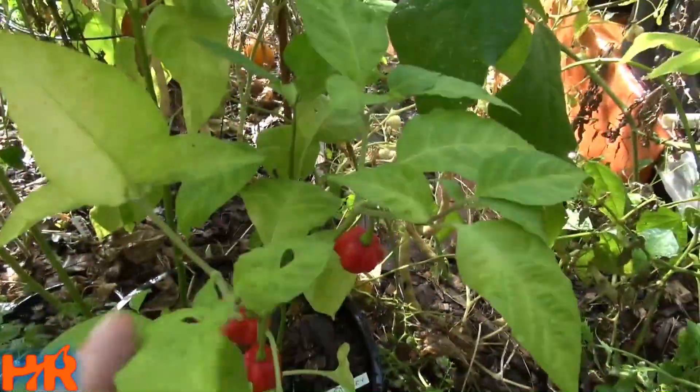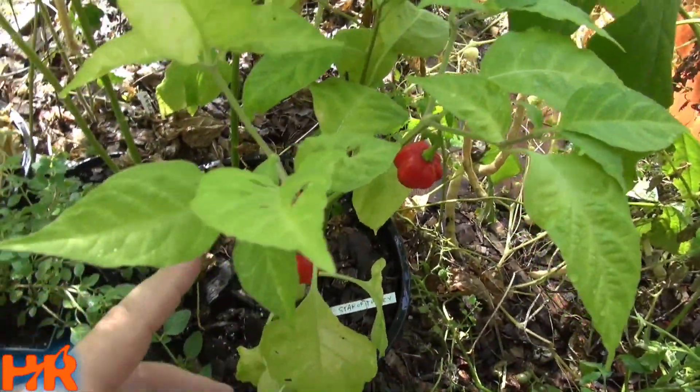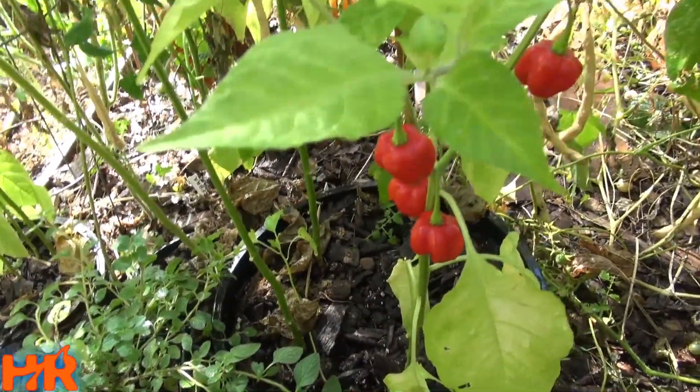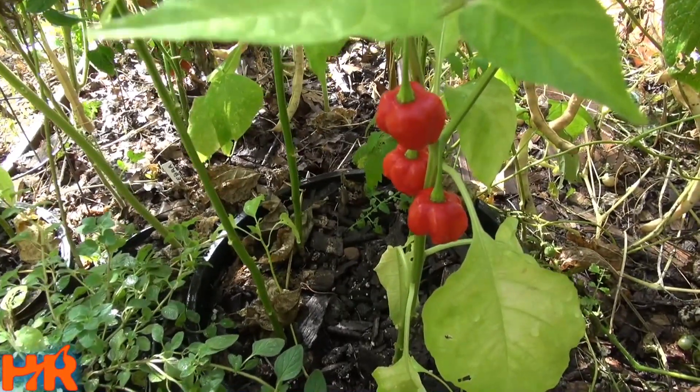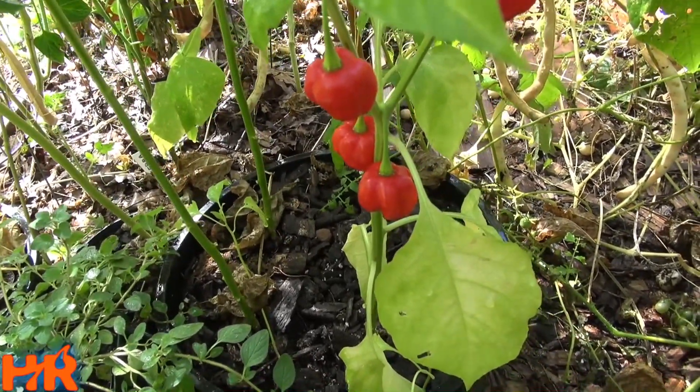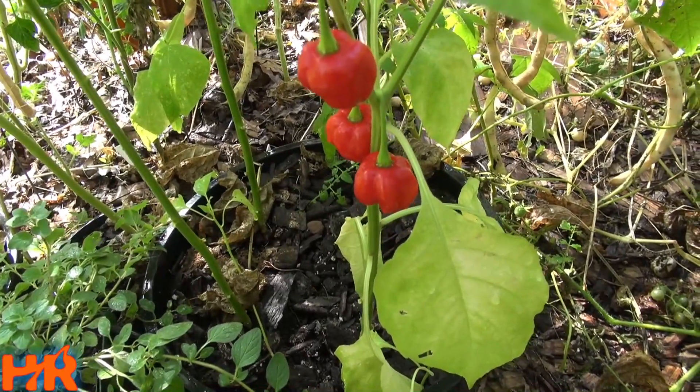Sometimes you'll plant these peppers in an area that you think is not going to do good, and they'll just start growing two, three feet. They like partial shade, so it's really a hit and miss — sometimes it kind of works that way, sometimes it doesn't.